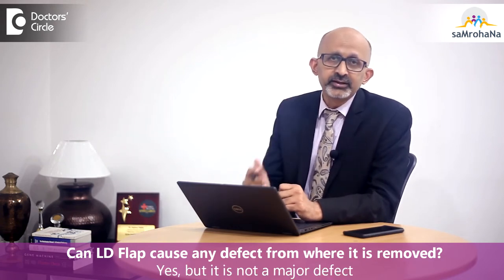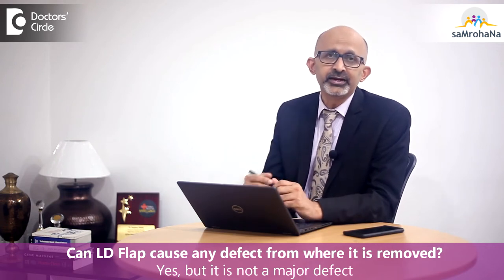Yes, to a certain extent it does, but it is not a major defect. The only problem is if you are an Olympic swimmer or a climber — in those situations you will feel the defect. Otherwise it won't be a great problem; you can tolerate the small defect or the weakness that is caused by it.